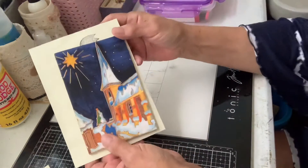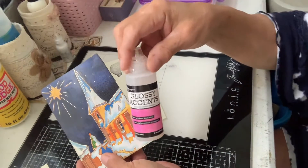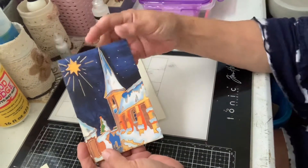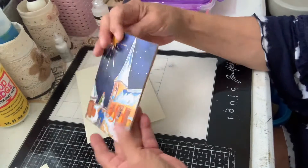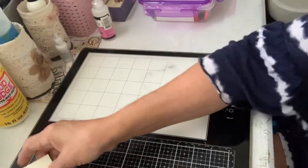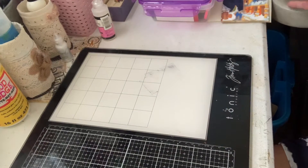This is the other one that I did, and I used some glossy accents on all of the snow and a little bit of sparkle on the star. Merry Christmas — got the envelope for it. I thought those were really cute. I'm going to make some more. I just have to go get some more of the flat canvas.